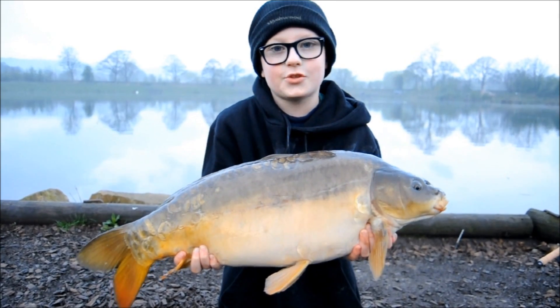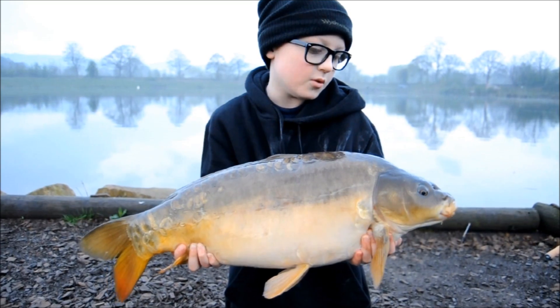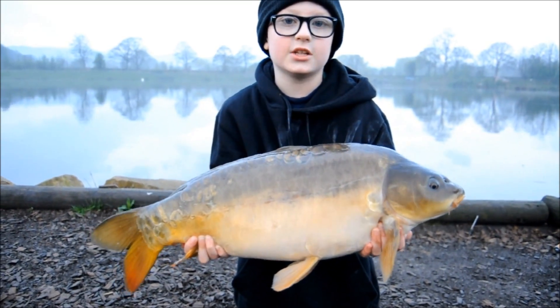Last night my Dad had three - that's great. But in the morning, day two, this rod off a beautiful mirror carp on my right hand rod. Let's get some more.